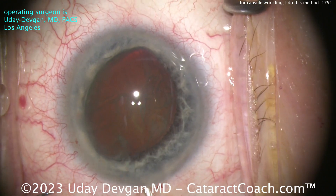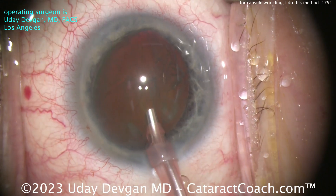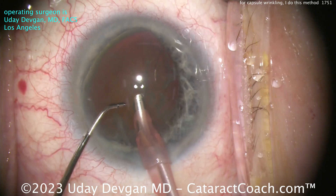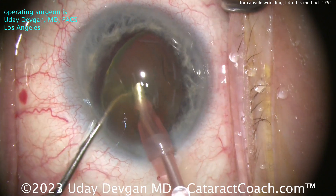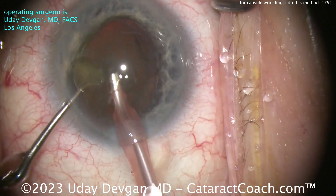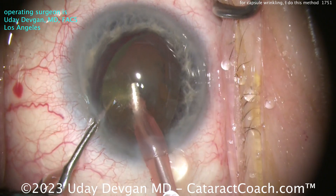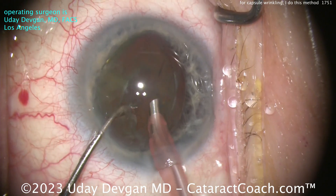Here comes the phaco probe. I want to do a chop right off the bat. Probe inside the eye, got our small pink sleeve — the 2.2 sleeve — going in with the probe right in the middle. Chop, going around the equator to break this in two halves. Didn't quite get it — that's okay. We'll aspirate a little more of the nucleus, try to get it moved around. There's a little bit of a shallow anterior chamber too, so I don't want to be too much in the AC, more iris plane.